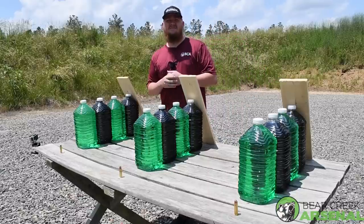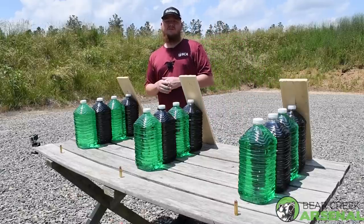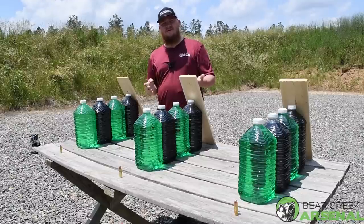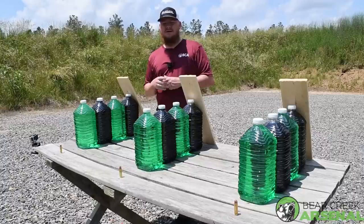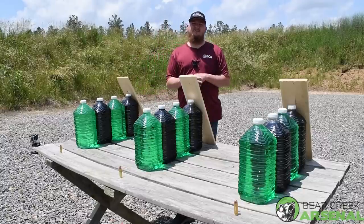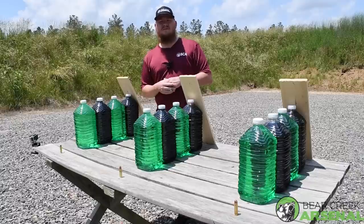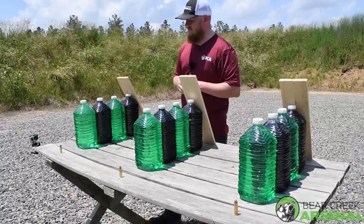We're gonna be firing FMJs into these water jugs. The FMJs will give us an equal playing field. The different grain weights and caliber sizes will play out, but it's better than using FMJ versus a hollow point — that's kind of unfair in that type of test.